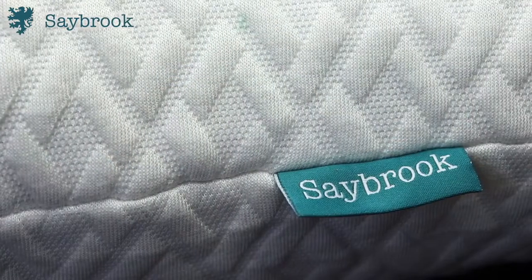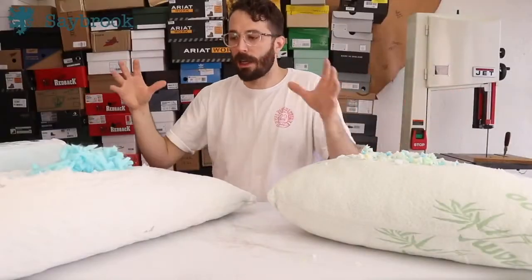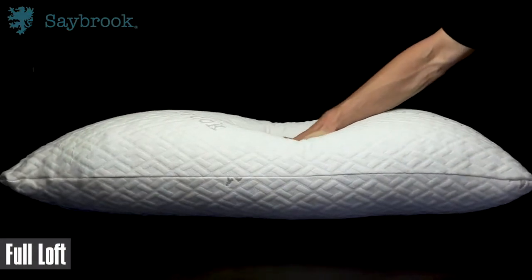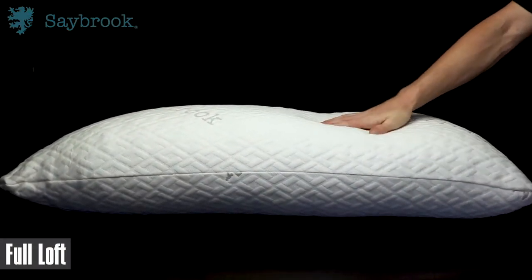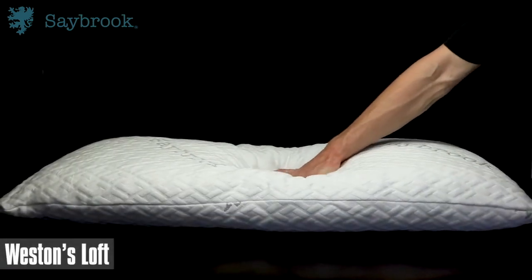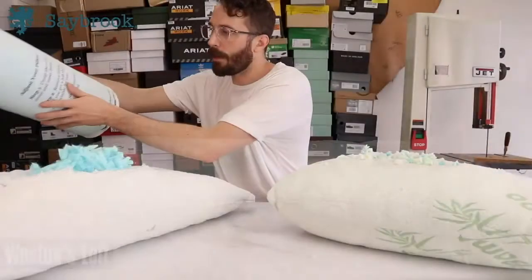I like the fact that it combines the best attributes of a feather pillow and a memory foam pillow — you get that adjustability and can move it around like a feather pillow, but you also get the support, squish, consistency, and longevity of memory foam. For me, I'm really picky about the height of my pillow, so being able to adjust it in a clean and easy way and store it later was the thing that won me over.